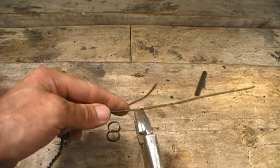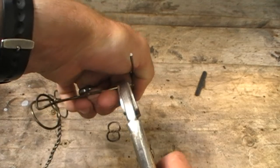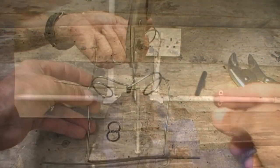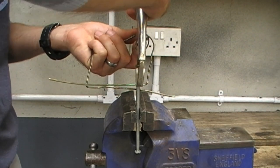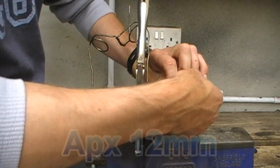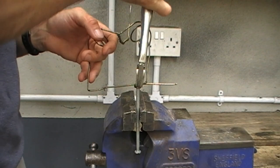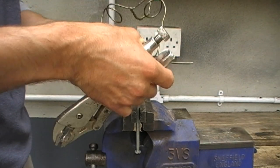Then do the same with the other side. For the next bit, you're going to need something like a 5mm bar or rod to bend the wire around — I actually used a 5 inch nail with the point cut off. Using the vise grips, clamp the wire to the nail about half an inch out from the 90 degree bend we just made. Then twist the wire around the nail at least one and a quarter times so that you make a complete circle or ring. Do this with both legs.